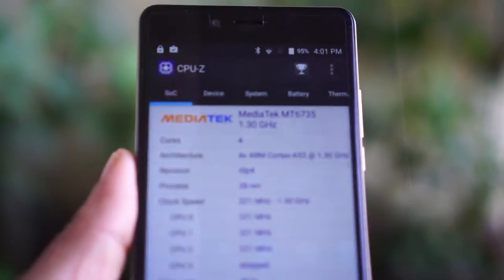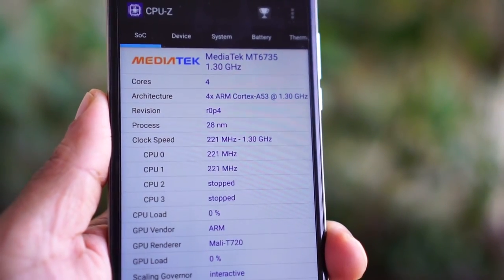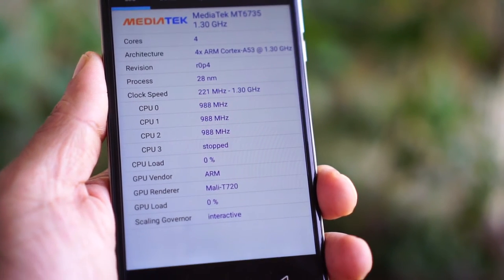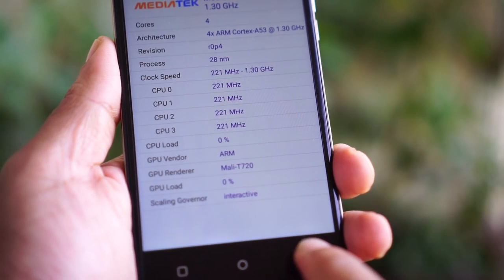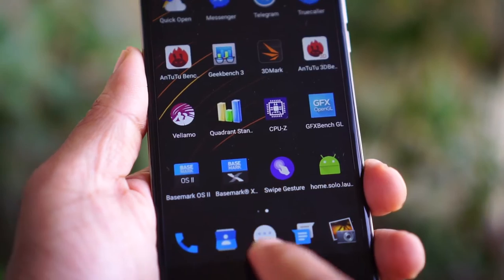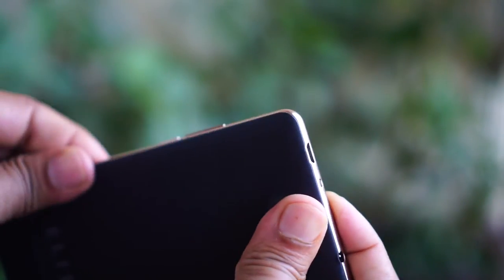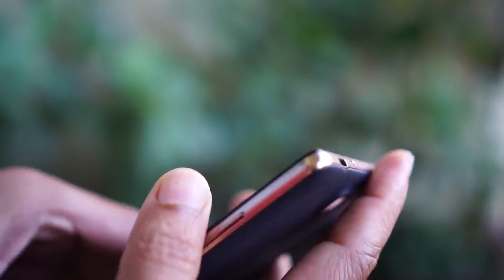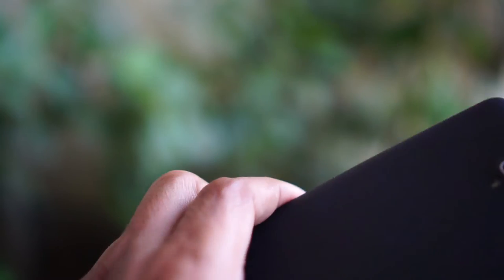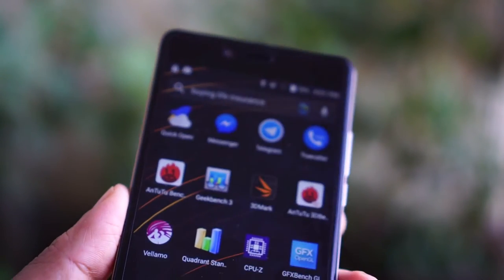The Mediatek 6735 processor is turning out to be the most preferred choice among mobiles in this segment, and the Swipe Alite Note is no exception. It runs on a quad-core Mediatek processor clocked at 1.3GHz, with 3GB of RAM and a Mali T720 GPU for graphics. It has 16GB of internal storage expandable by up to 32GB via a microSD card. It has a 13MP camera at the back and a 5MP camera on the front, along with the usual WiFi and dual SIM support.